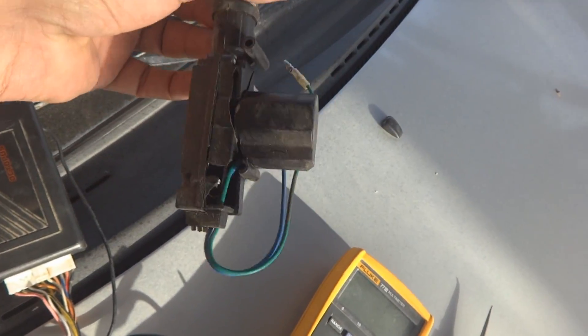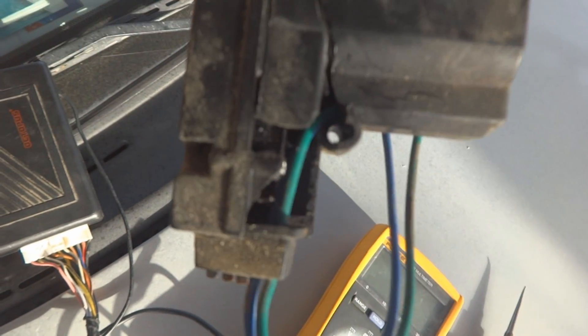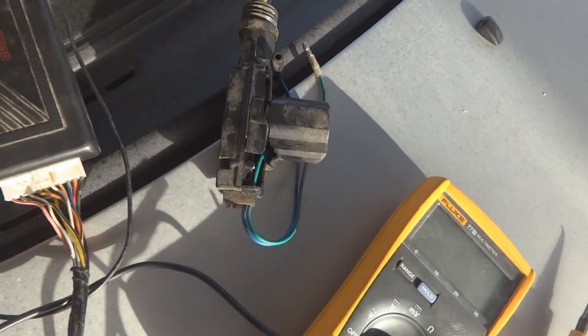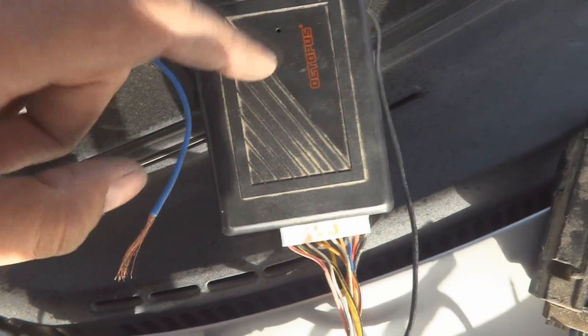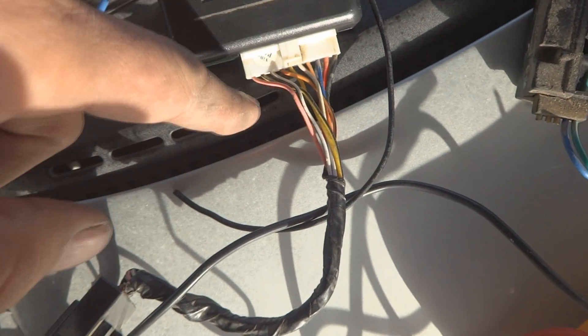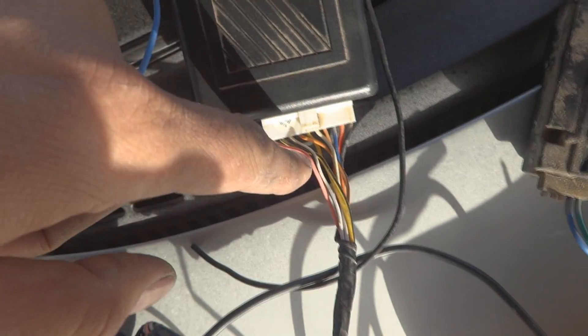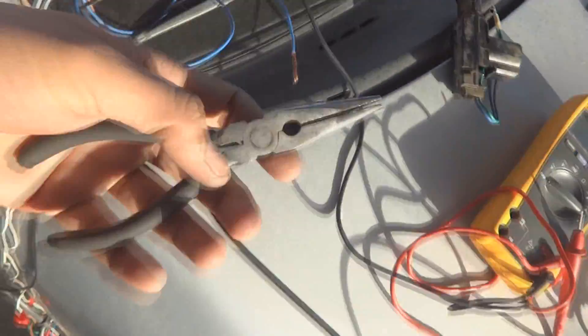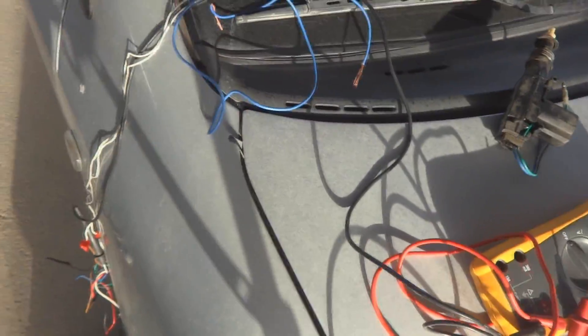Here is the motor actuator - its connections have some problem, it's broken actually as you can see. This broken one is good for further explanation. Here is the Octopus remote control receiver and I will give further wiring help - I already explained some things but I will explain further. Here are also my pliers and some wires which are needed while you are going to work on this.